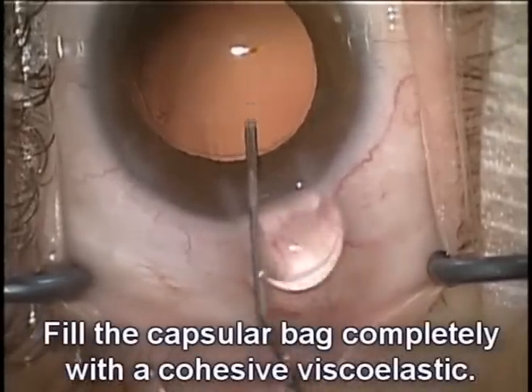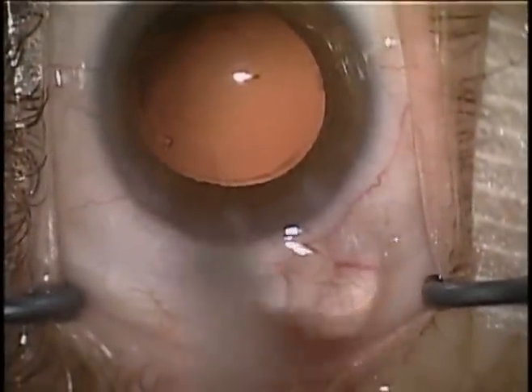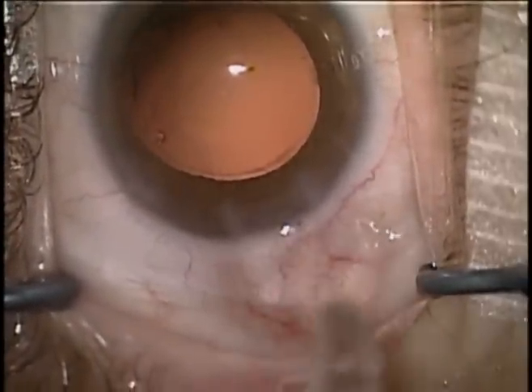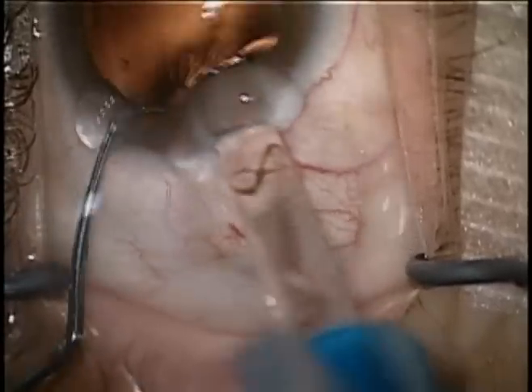We'll go ahead and fill our capsule bag completely with a cohesive viscoelastic. Now I'm going to use the star injector, which is the one specified by Ionix, to insert the lens into the capsule bag.